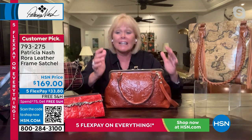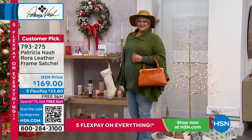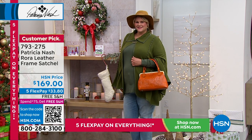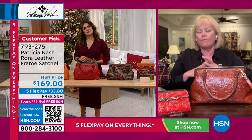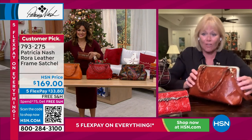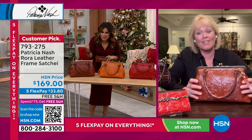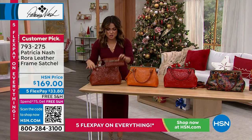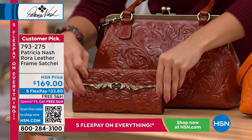This bag holds a lot — the largest of wallets, your eyeglasses, driving glasses, sunglasses, cosmetic bag, your prescriptions, your cosmetics. Whatever it is, it's a great size. I'm loving the tan tooled — it's that deep, rich saddle brown. This is it for sure. And the coordinating wallets would go back so perfectly.